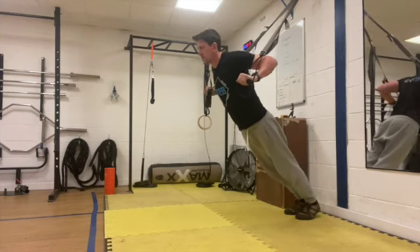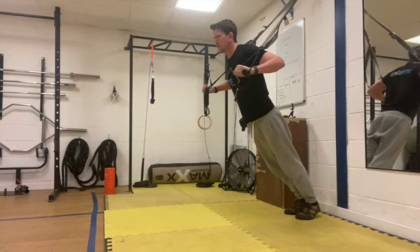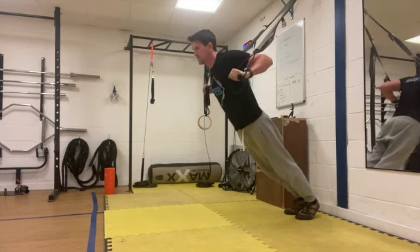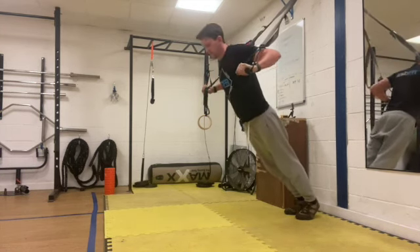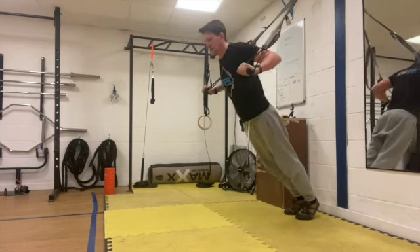So control it down, a little bit of explosion on the way back up. Let's keep it going. Last few seconds and rest.